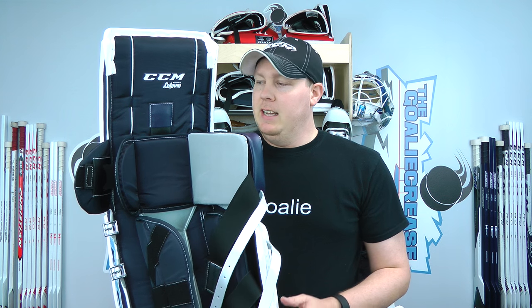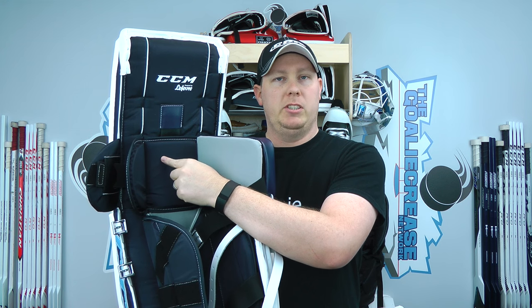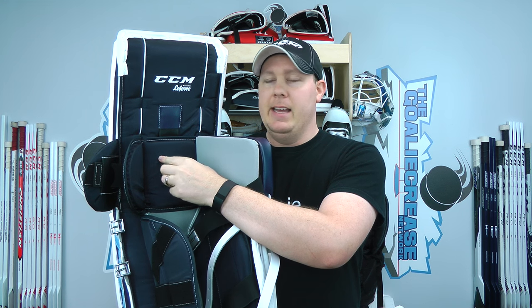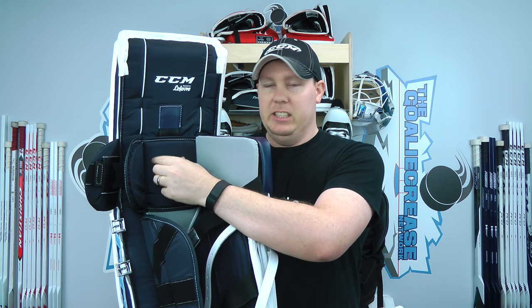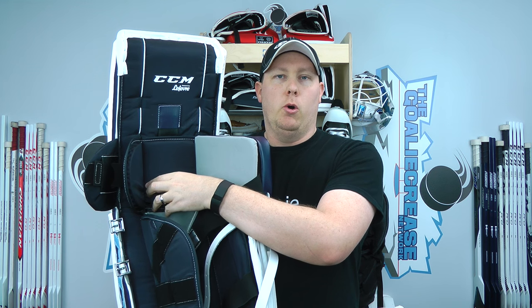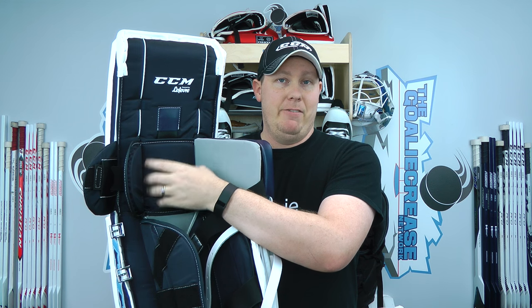There are a couple other things. This doesn't work with every brand of pad, and it only works with certain types of knee locks. This right here is what's called the soft knee lock and is not recessed, so it works with this one — and this is the reason why I get this specific knee lock. If you go with the stiff or the hard padding that Reebok or CCM provides, it's not going to work because it ends up being sewn right here in the middle.